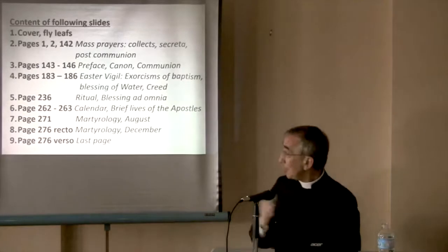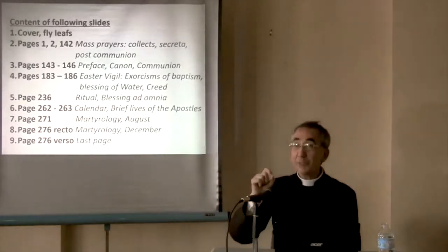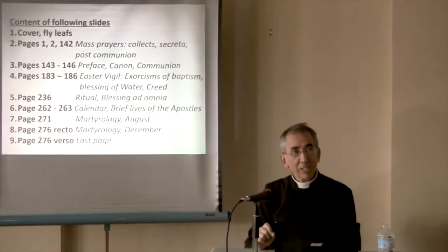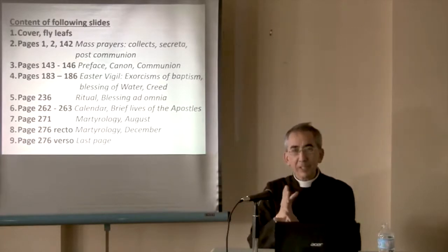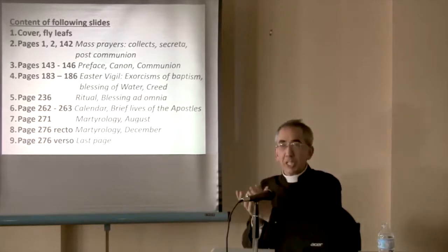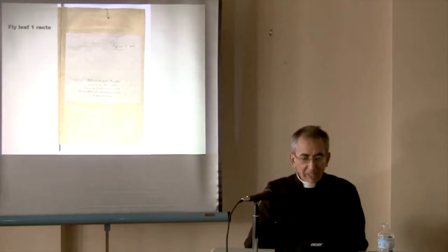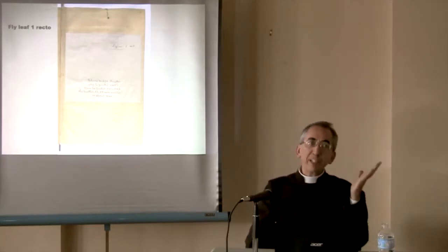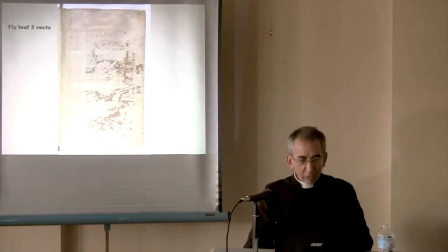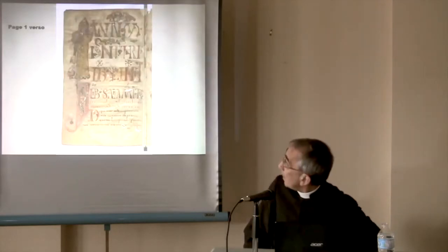It's very interesting, because at page 271 we have the Feast in August, and we find out that the Feast of the Assumption in 790 was on August 15. So even the dates of a lot of our feasts are traditional — the calendar conveys a tradition as well. Here's the cover of the book, here's the flyleaf inside. It's page one recto and verso — front and back.